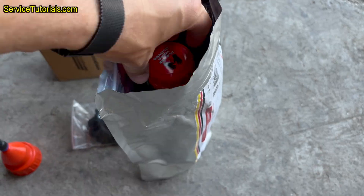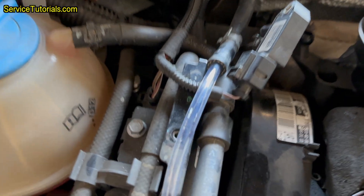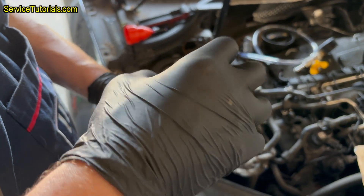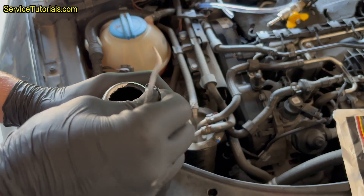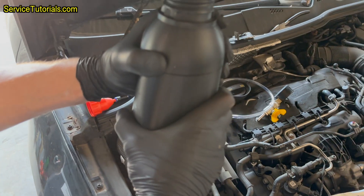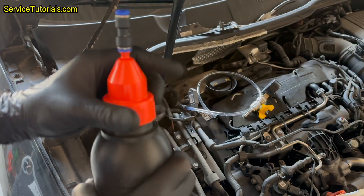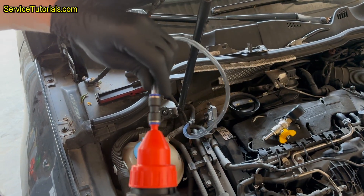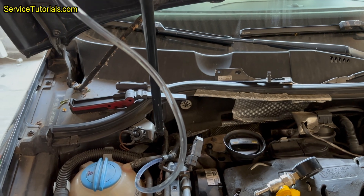Here I have the Gertectile DPF cleaner, which also comes with an application kit containing an orange adapter and a hose through which the solution is poured into the particulate filter. The hose also comes with an adapter for the lambda sensor, in case you want to introduce the cleaner from there or to the temperature sensor. I connect the orange adapter instead of the bottle cap, then I connect the hose to the pressure hose. Then I start pouring the cleaning liquid, squeezing the bottle until it's empty, with the engine off.